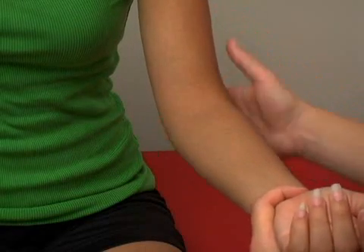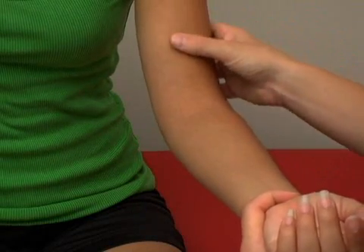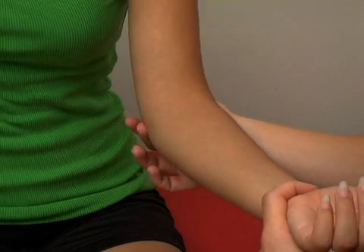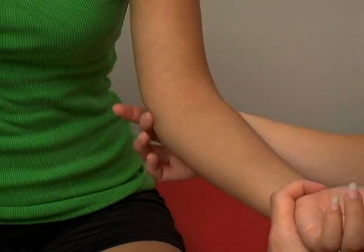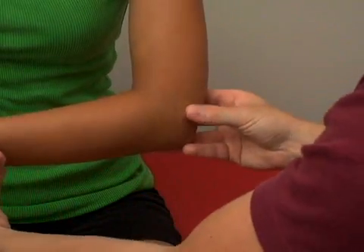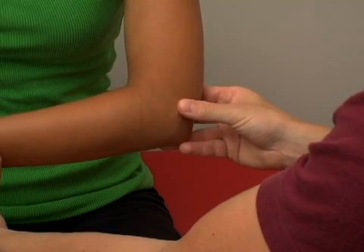Bones of the arm and the elbow: we have the humerus bone that comes down — that's the upper arm bone up here. You can feel the edges of the humerus on the inside of the elbow, right in this area here, and on the outside too. You can kind of see the edge of that bone there, the humerus.